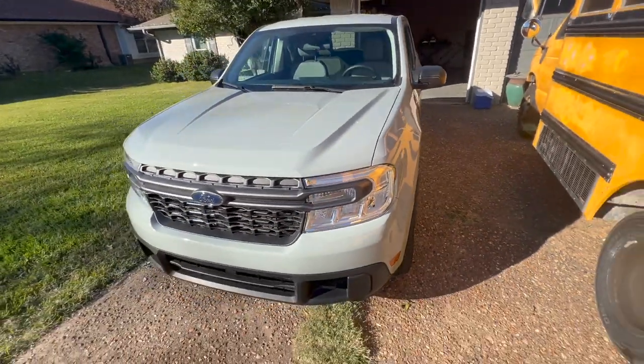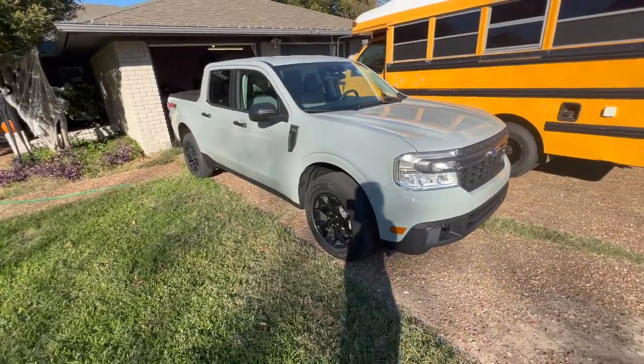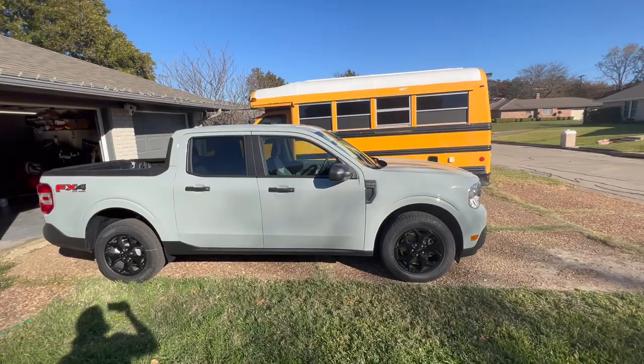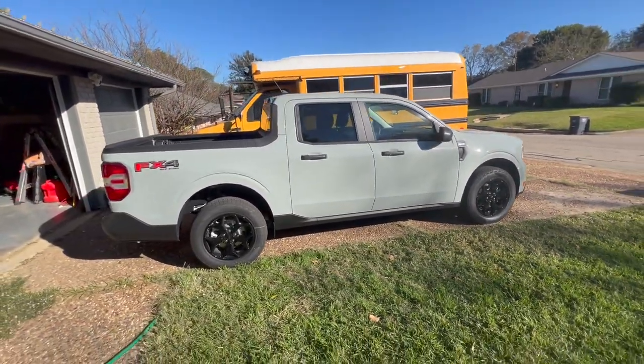Here's just a brief view of it. It is a good looking truck. My initial impressions were actually very positive. It seems bigger than you would think, but also just the right size. You can see it next to my school bus — that's a conversion. But it's a really good looking truck.